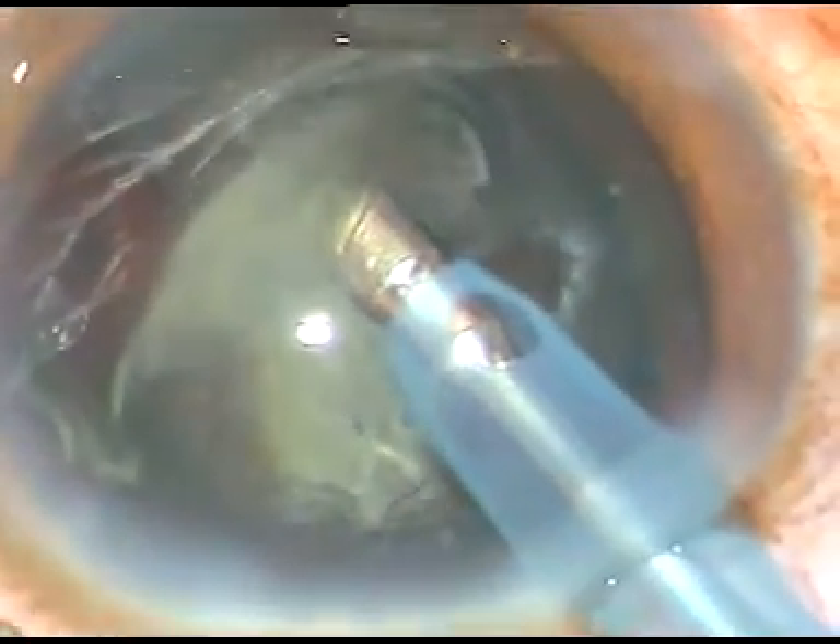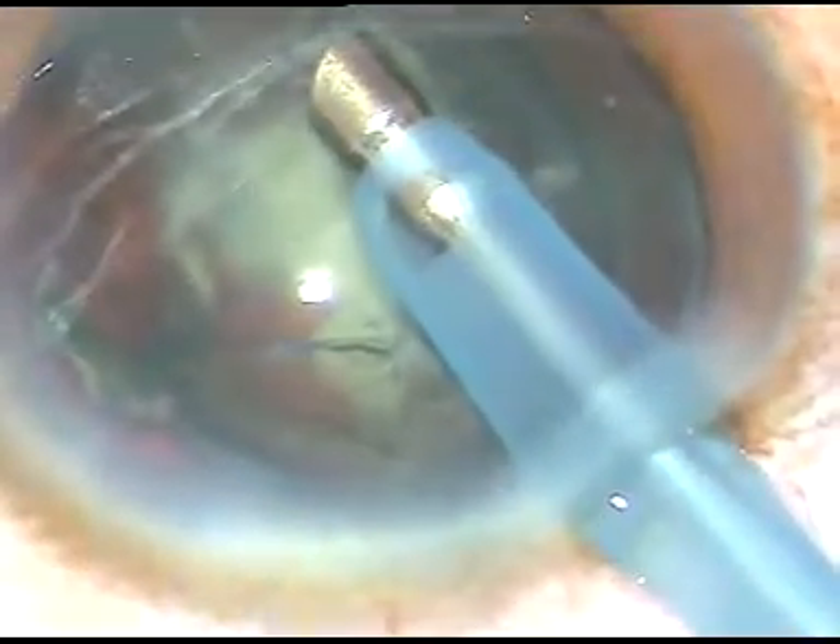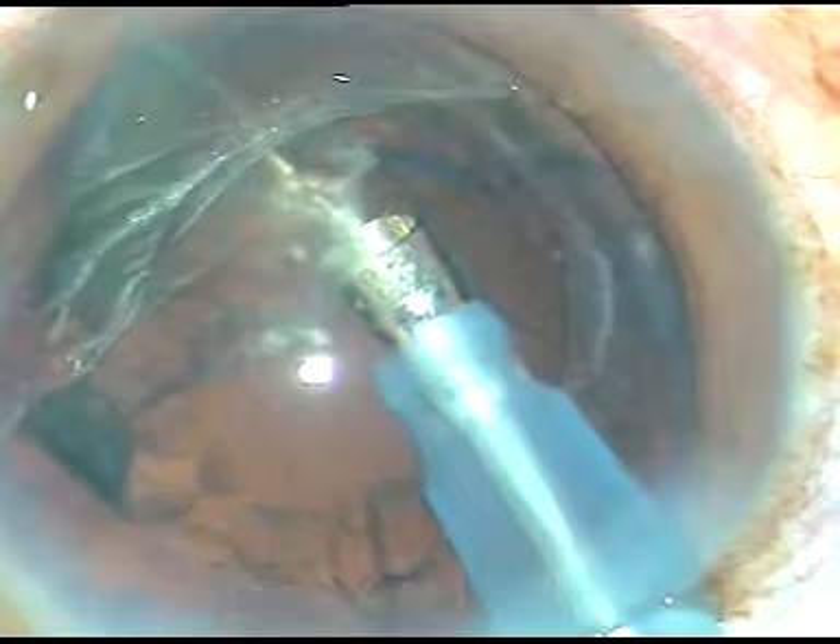The epinucleus all around is there. I have been able to remove the nucleus — which would drop if I don't manage it like this. Now, I am trying to pull the epinucleus. I have removed a portion of the epinucleus. I turn to the opposite side and try to remove the epinucleus, and here I find that the PC rent is already there. Before I try to emulsify this, I want to put some viscoat to plug this posterior capsular rent.